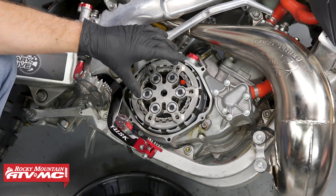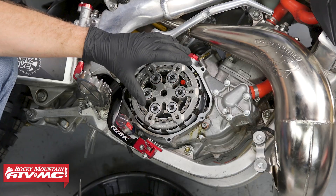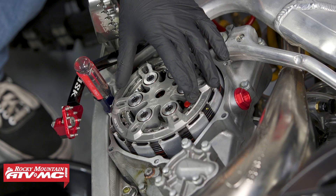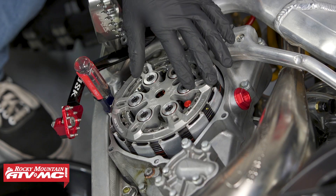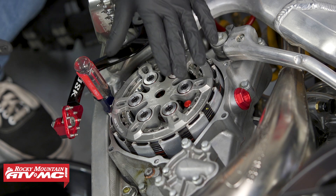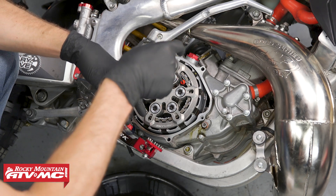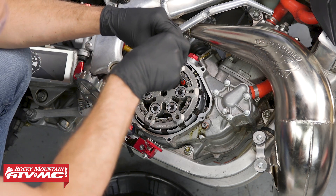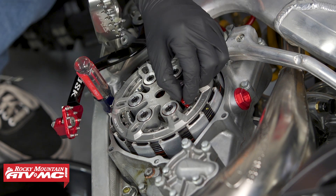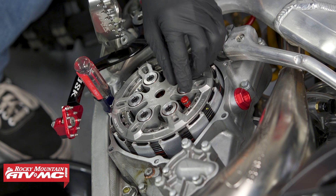Now we're ready to set the installed gap adjustment. Why this adjustment is important is it allows the auto clutch to function. If you need more information about this, look it up in the manual that came with this kit — that manual is also going to show you how to do the adjustment because each bike is going to be a little bit different. To make this adjustment, we have this lock pin right here. You'll need to press down on it and then turn it a quarter of a turn — this should turn really easy and it's under spring tension. This can come all the way out, so come up slow with it, be careful, and don't force anything because you could damage it.